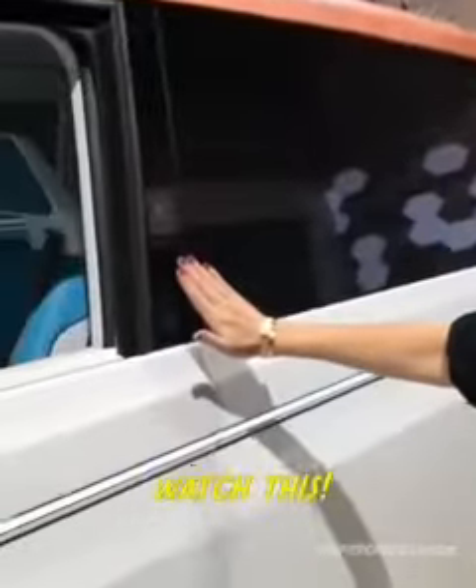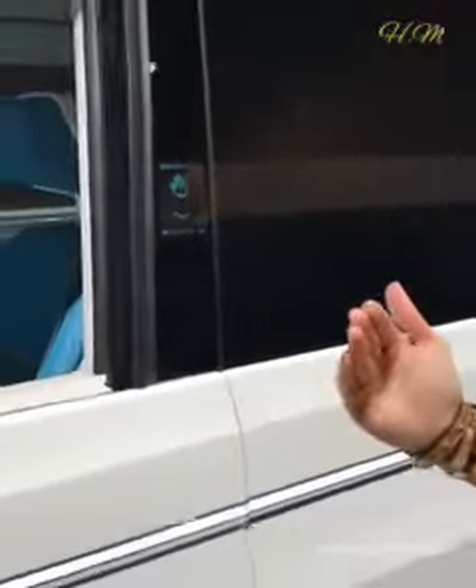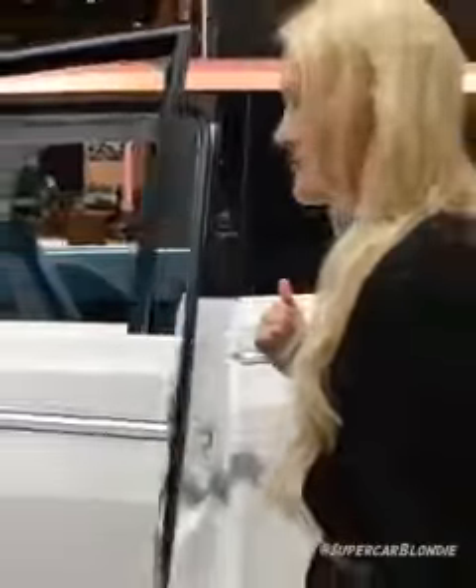It's going to recognize my hand. Watch this. That's how our door should open.